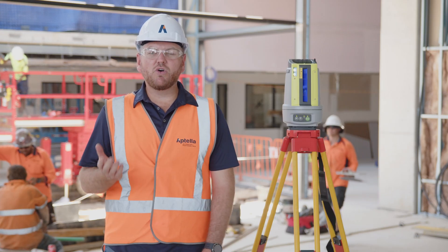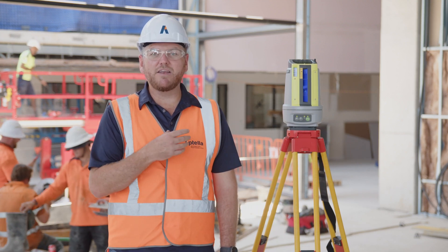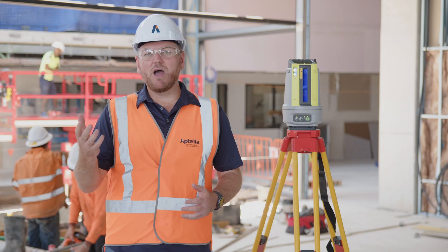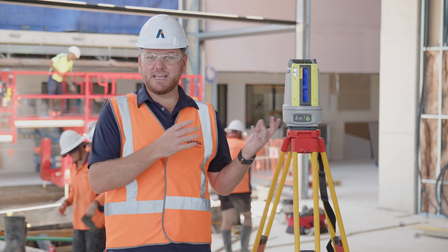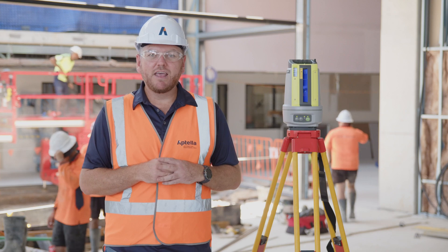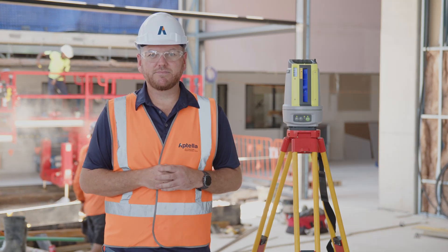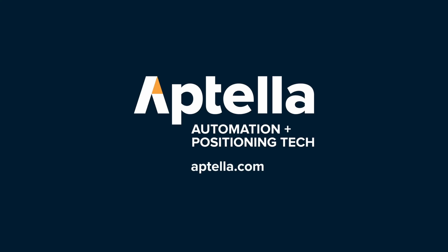Hopefully this short video has given you a bit of an understanding on what the use cases are for the Topcon LN50. There are a bunch more applications and a bunch more trades that this can be used for. If you'd like to find out more about the LN50 kit, visit our website aptella.com, drop into one of our friendly branches, or give us a call. We'll see you next time.